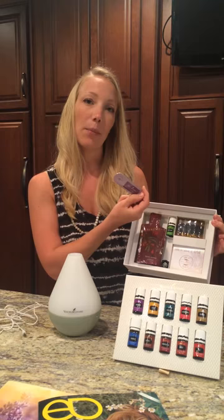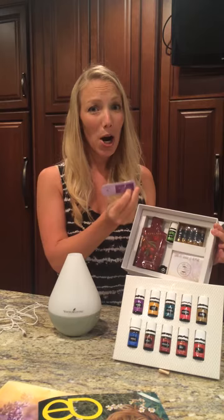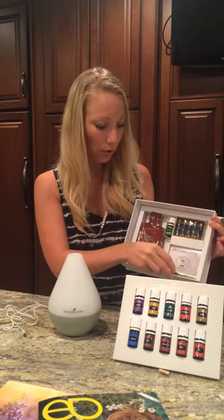You have 10 little sample packets of different essential oils. These are great to put in your purse to hand out to a friend if they'd like to try them. You can do with them as you wish.